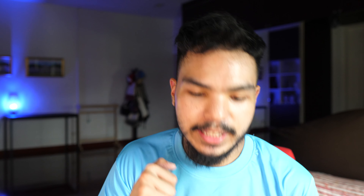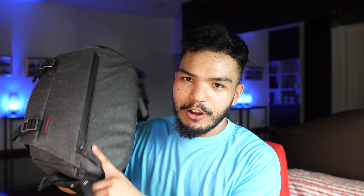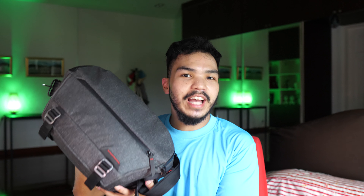Let's start with the Peak Design Sling 10 liters. This one did not come with what I added, and I'm going to tell you why in a minute. I'm not going to tell you what's good about this bag because you've probably heard it from other channels doing reveals. I'm just going to talk about why I don't like it that much and what flaws I encountered.